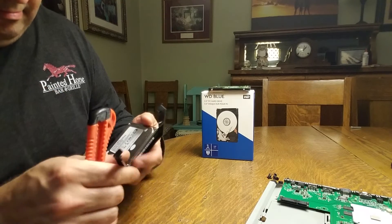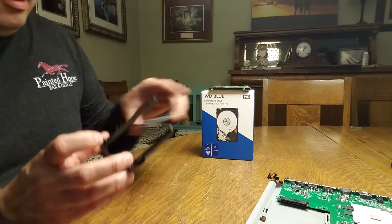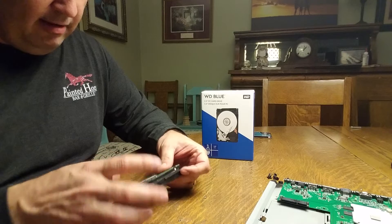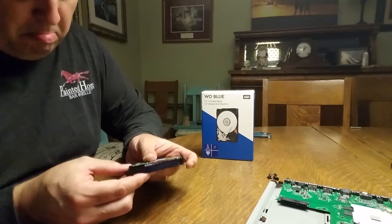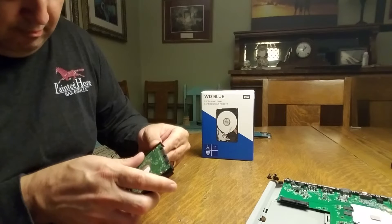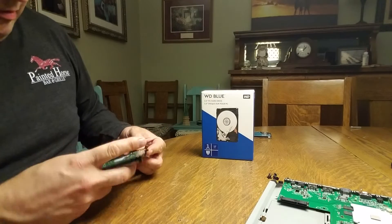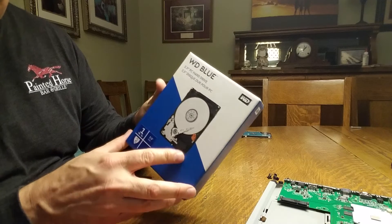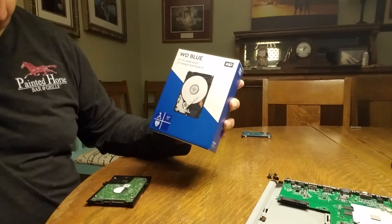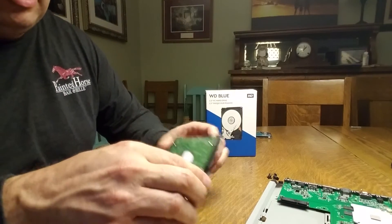I now have the old hard drive removed from the mounting bracket. I'll set that aside and get my new one, put it back in place — just repeating the reverse of what I did. For anyone curious, I'm using a Western Digital 2.5-inch one terabyte drive — nothing special. I'm not specifically recommending Western Digital; it just happened to be the one I could get a good price on. I've got it back together and everything's ready, so let's go ahead and put it back in.